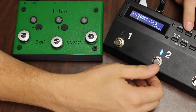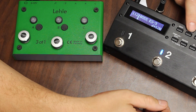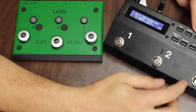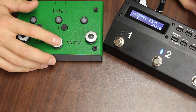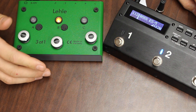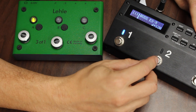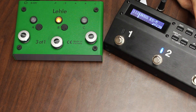Now we want switch two on the ES5 to control input B output one. Edit the patch, go to MIDI one, channel two again, and scroll to program change two — the second program change we're making. Hit right three times to send the command. Then hold down the B switch on the Lely, wait for it to flash, and let go. To verify: switch one on the ES5 makes the green light illuminate for input A output one — it does. Switch two makes the orange light for input B output one — it does.